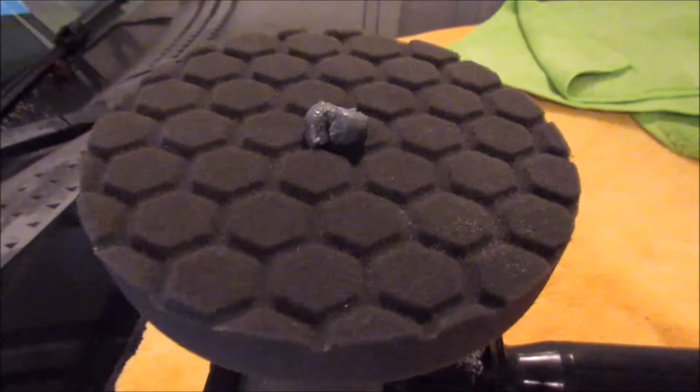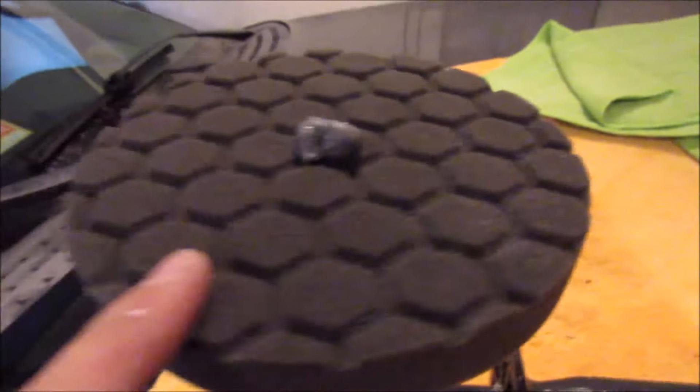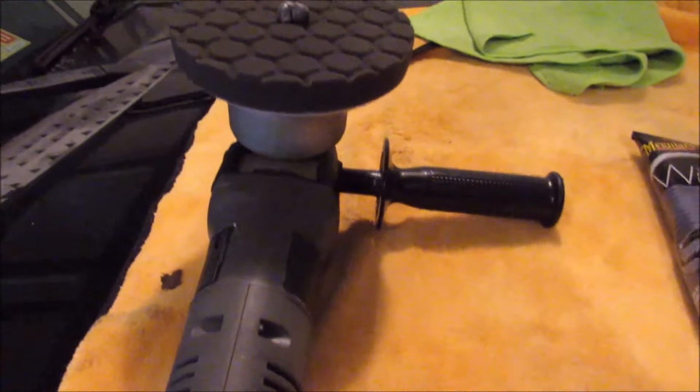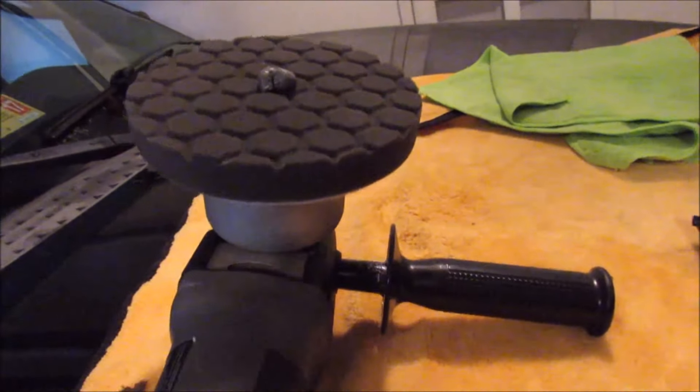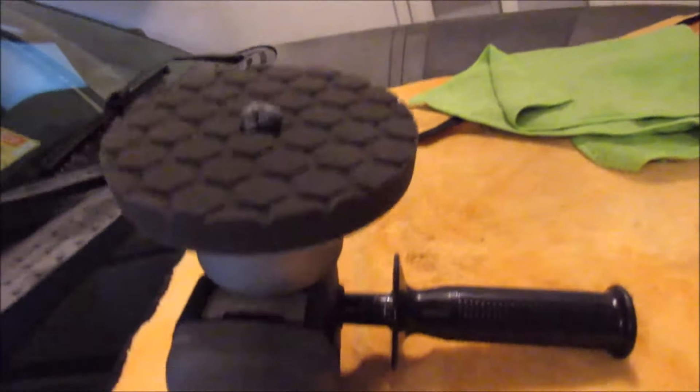I put a small, probably thumbnail-sized amount of wax on a Chemical Guys low-density foam pad mounted on a Porter Cable six-inch dual action polisher. You can do this by hand, but the DA saves so much time and effort — it's really worth the $95 or whatever it costs on Amazon.